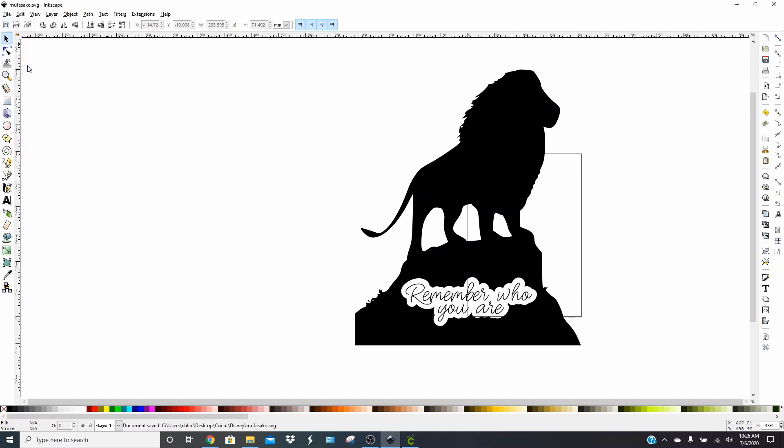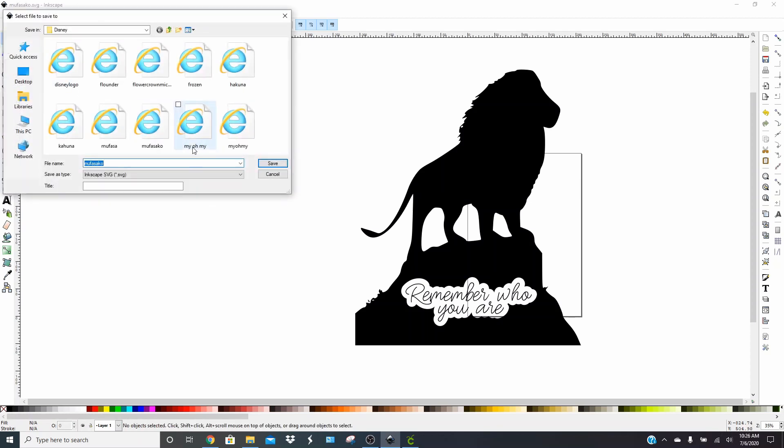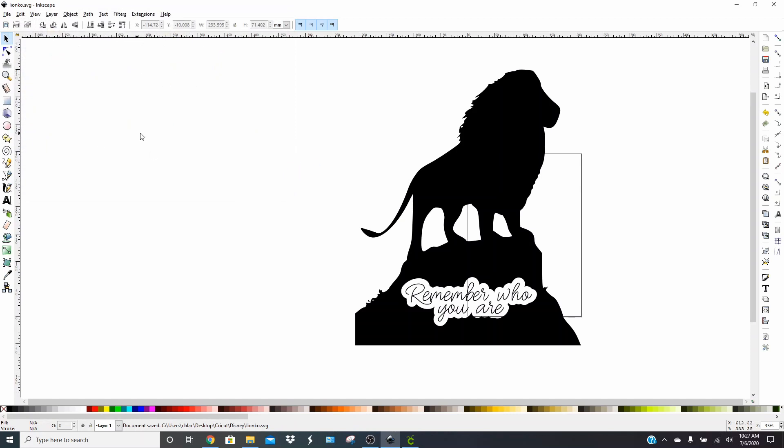Let's go ahead and click File and save this. We're just going to save it as a regular SVG. I already had to use this file for something else, but we're just going to call this "Lion KO." I did this once and messed something up, so that's why it saved funny.